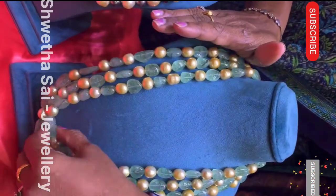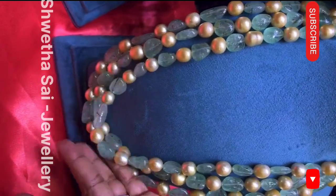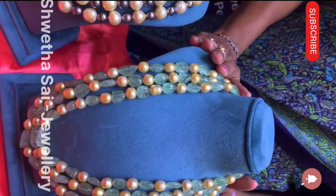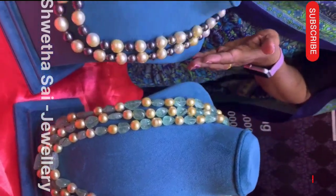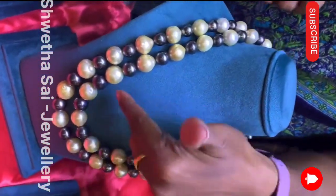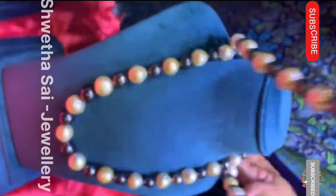Size-wise, we have an oval shape — you can see the oval shape in this one. The gradation we have in three rows is a beautiful collection. We have south sea pearls, and next I'm showing you south sea with gray pearls. This is a natural color — all natural. The south sea size-wise gradation we have in two lines.